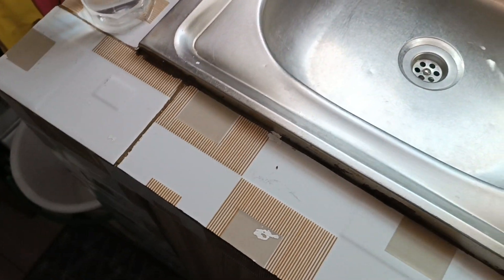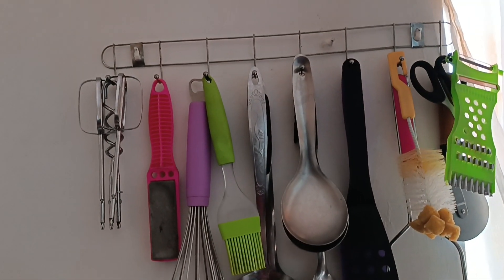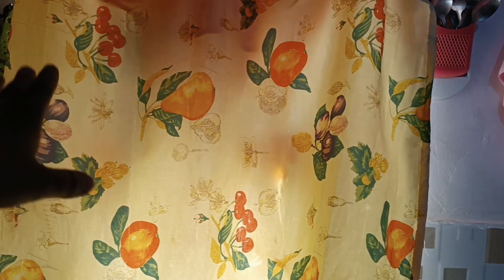The tour continues. Next to the cooker I've put a canister for spoons and utensils. Then there's the cutting board I got from a thrift store. And this curtain that we've tied up here — which is really nice — I got it from Zoe Design. It's a bit long because we moved and hadn't taken the exact measures, but we shall adjust it.